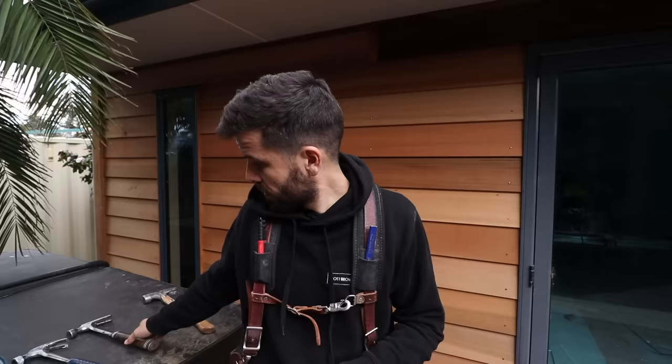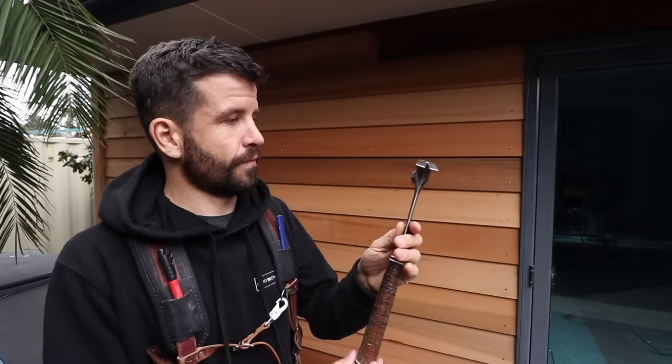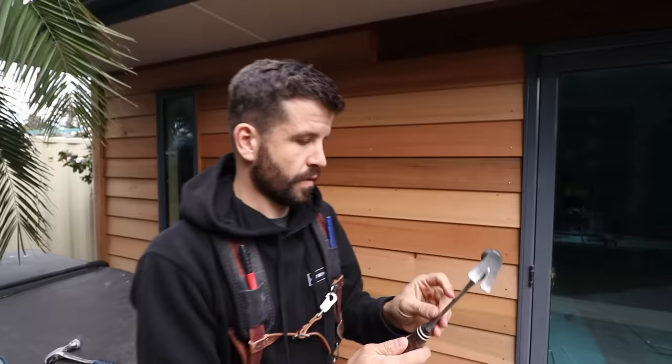Then I went on to the S-Wing rip claw hammer. Very similar to the other S-Wing, other than the claw is flatter, and the handle is a leather handle, tightly woven around. So this was my second hammer, and the only reason I bought it is because I was working and living in the UK and I needed a hammer, so I saw this on Amazon. It was a similar price — I think it was like 80 pounds.